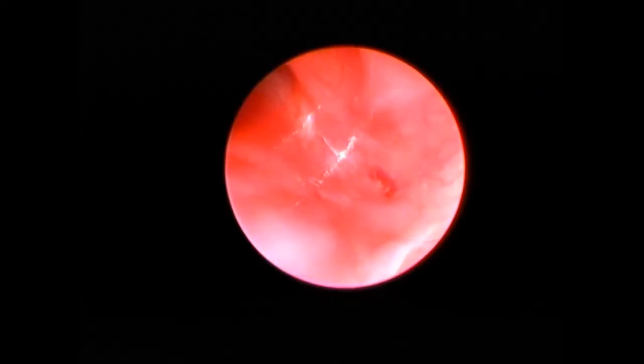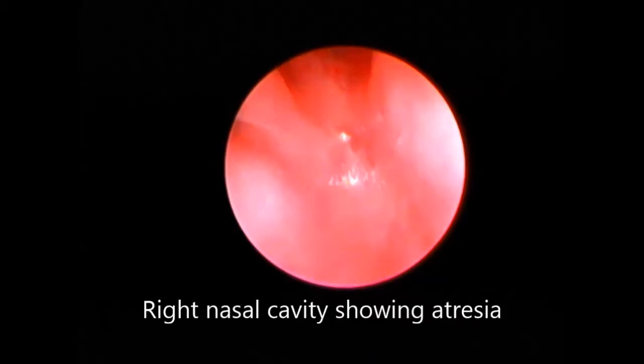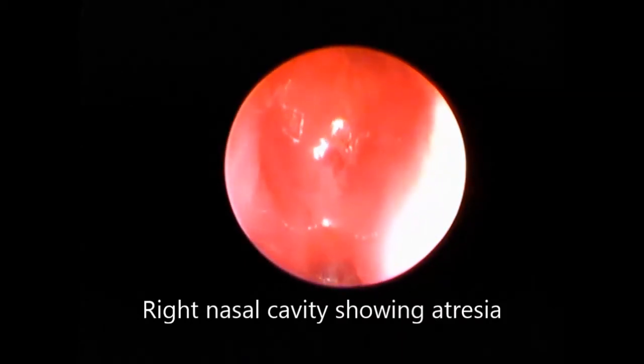Both sides are being shown. This is the left nasal cavity showing the atresia part — it was hard and bony. Then the view from the right side — again you can see you can't enter the nasopharynx; the septum and the lateral wall are showing atresia.